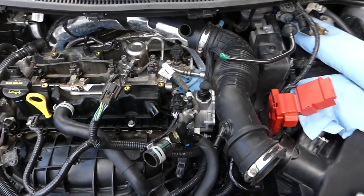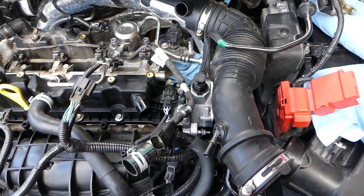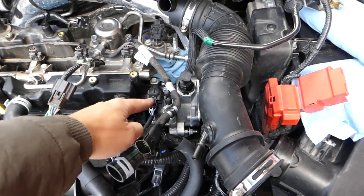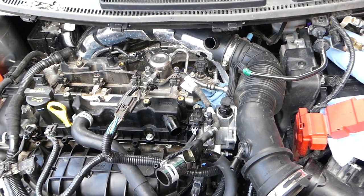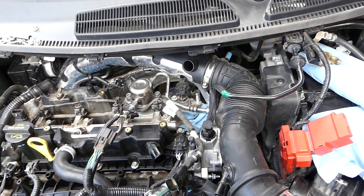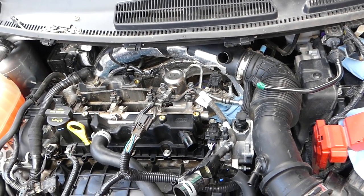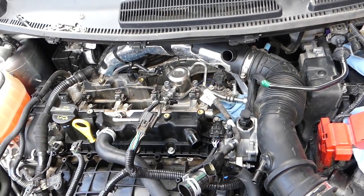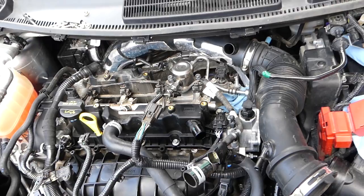Let me show you quickly where the camshaft position sensors are located. Right here — but this one especially you cannot remove without disassembly, it's impossible. We'll show you how to get to them. If it's the back one you might be able to do it, but we'll go the long route and show you everything, and you decide on your own.